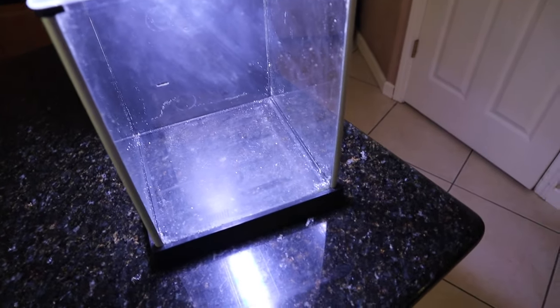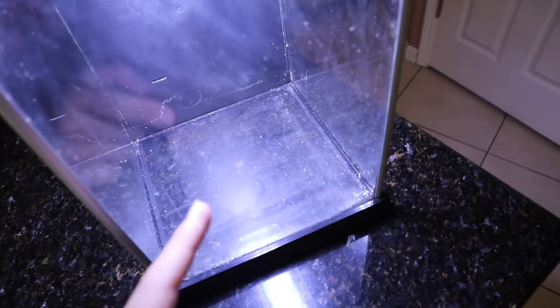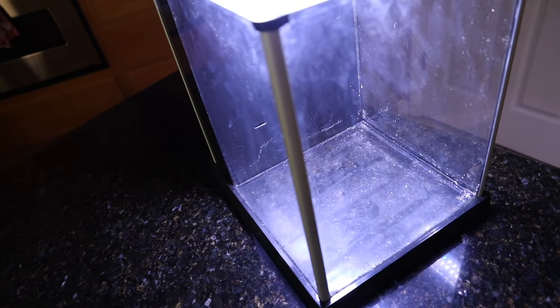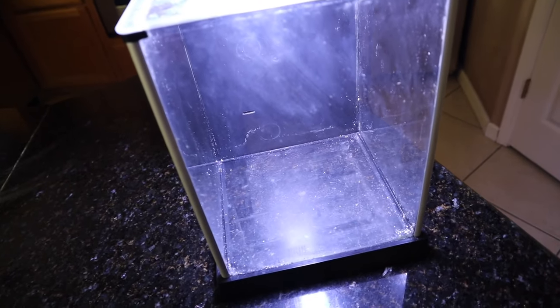Normally you would put one color of substrate down, add your plants, add your fish, stuff like that. But today we're going to be doing something special on the bottom of this tank. July 4th was a couple days ago — doesn't matter. Today we're going to be making an American flag aquarium.